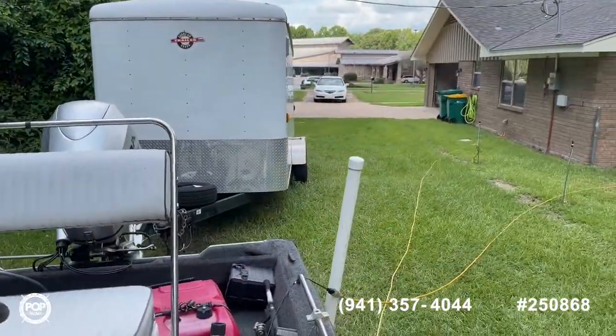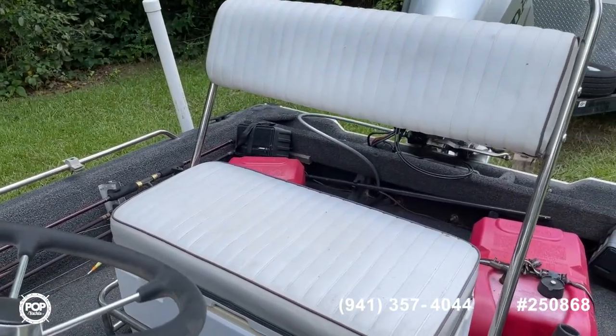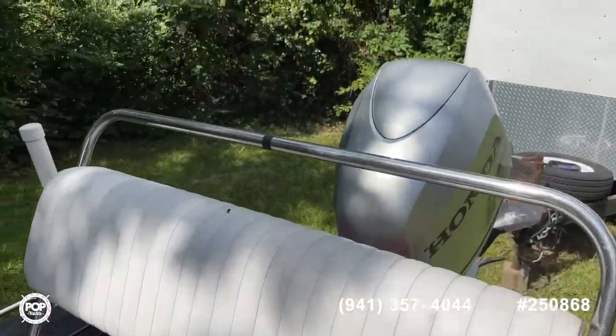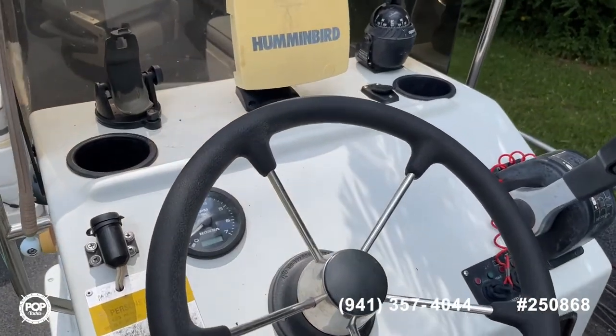This is a really unique find — this particular owner had the boat custom built from a mold that Dargle no longer makes. He had the boat company custom-build it because he'd had the same boat before and loved the hull so much. He's catfished out of it, and of course you can take it in fresh water or salt water either one.